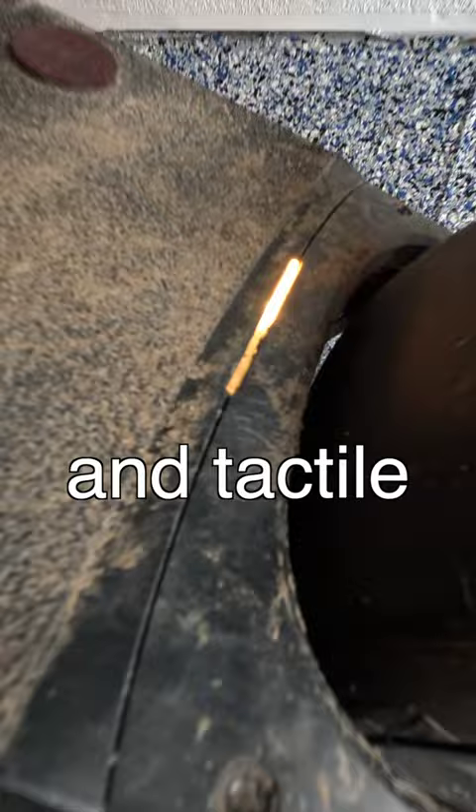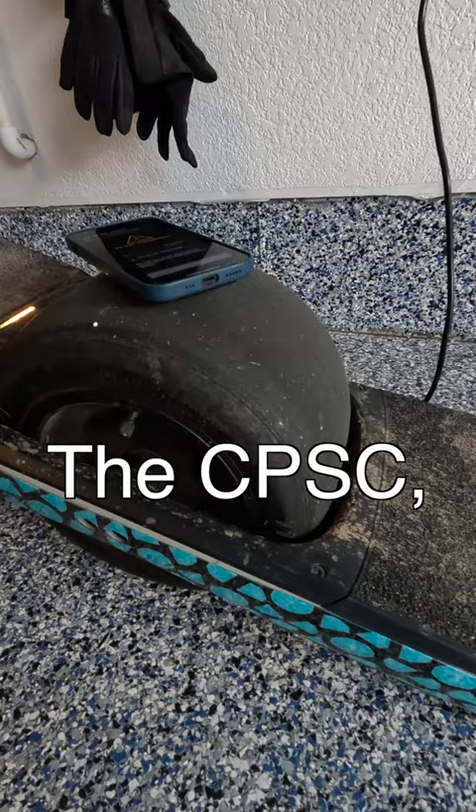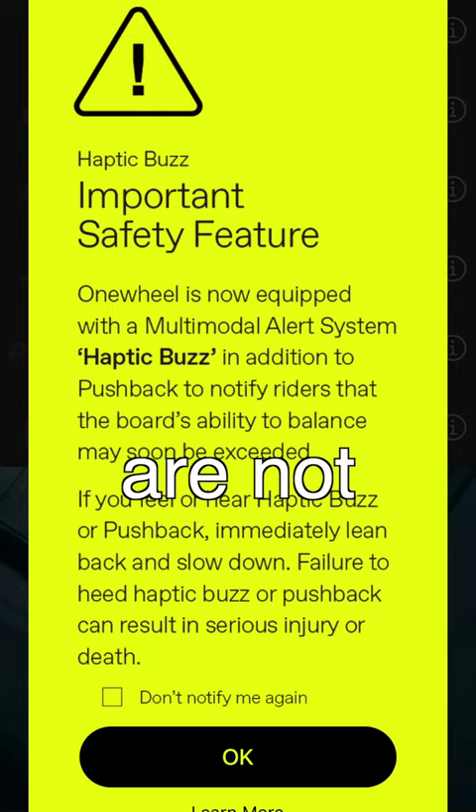But the biggest buzz about this wheel update is the haptic buzz feature, which makes an audible and tactile buzz whenever the One Wheel is being pushed too fast, too hard, or when the battery is too low. The CPSC wanted them to add an extra safety feature. I think some people are not going to like it, but I think I'm going to like it.